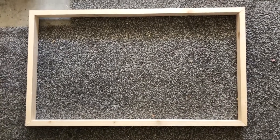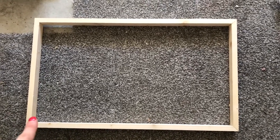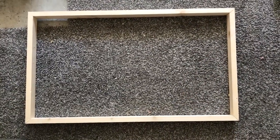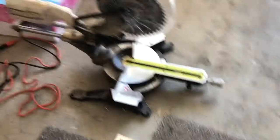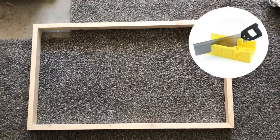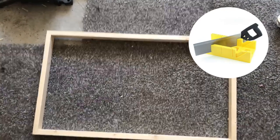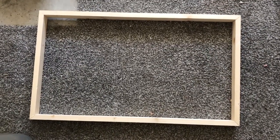Step number one is to build a frame the size that you want your hanger. Mine is 30 inches wide and about 18 inches tall. I built this out of 1x2 lumber, and I just cut the corners at a 45-degree angle. I used my miter saw, but you can use a miter box — it's about 10 bucks from Home Depot. It comes with a box and a saw, and it guides you to cut a straight 45-degree angle, so it's a really easy way to cut those angles.